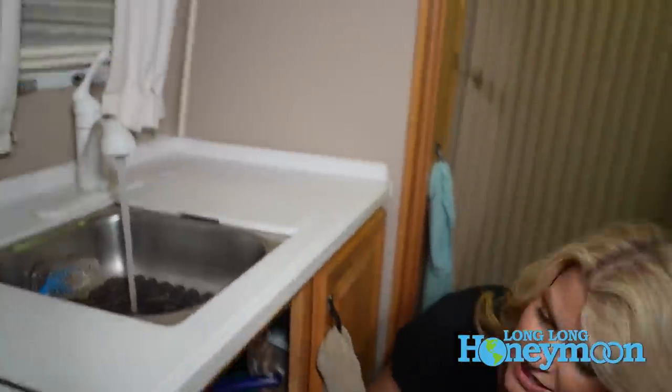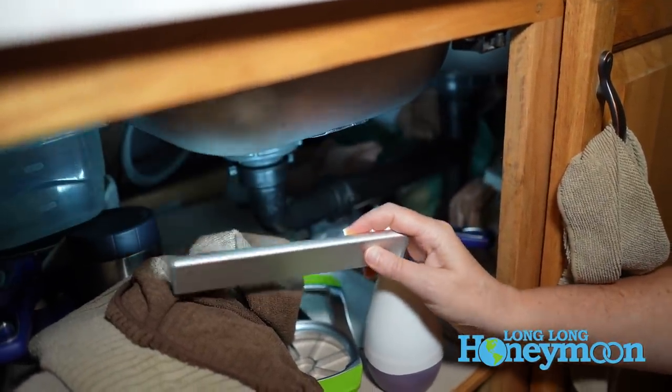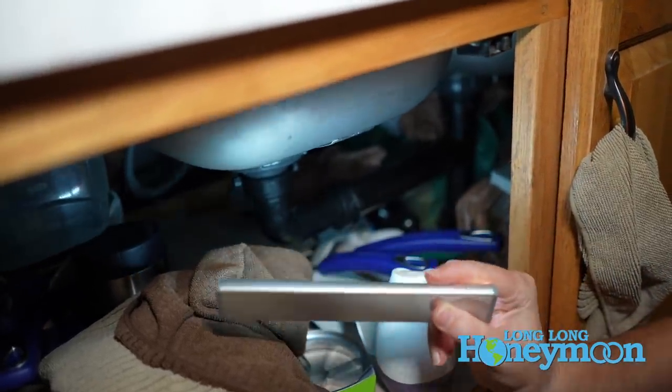While you have all your faucets turned on trying to get the RV antifreeze out, this is the time to check underneath all of your sinks for any sort of leak. While the water is running, grab a flashlight, get down underneath, and look for any drip or water pooling somewhere just to make sure everything is nice and tight. Don't forget to check behind your toilet — that's a place where we've had a slow, steady leak that's hard to see. A good trick is to fold up a paper towel and stuff it back behind your toilet — if it's wet when you pull it out, something back there isn't tightened the way it should be.